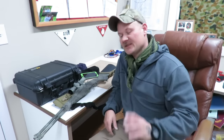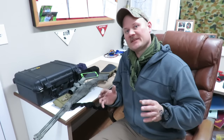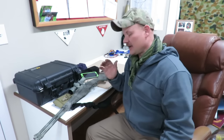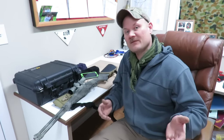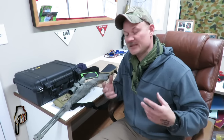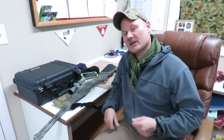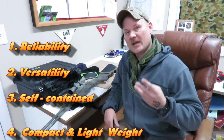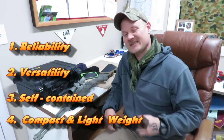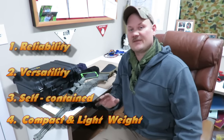Let's just jump right into it. These are the four elements that I look at when I build a survival rifle, bush gun, or truck gun. They might differ from your personal preference, so if you have different ideas, please put it down in the description block — I'd love to hear it. Start the conversation; I always like learning new things. So these are my four elements: reliability, versatility, self-contained, and compact lightweight.